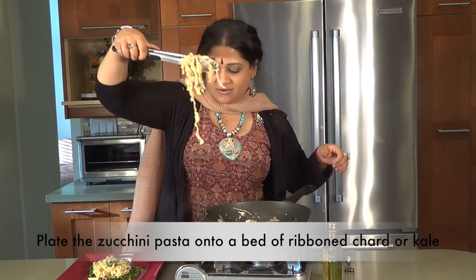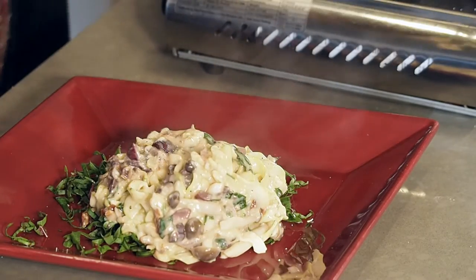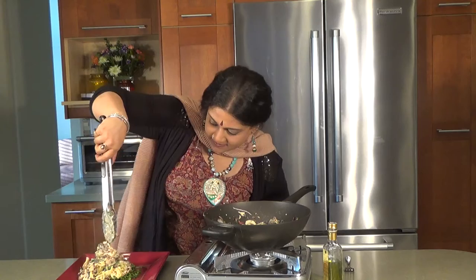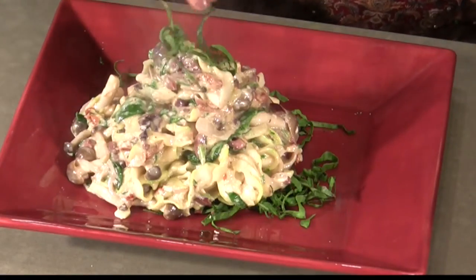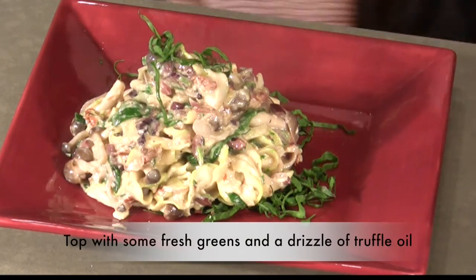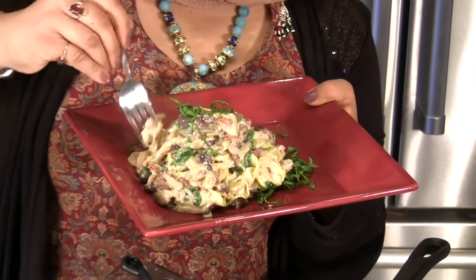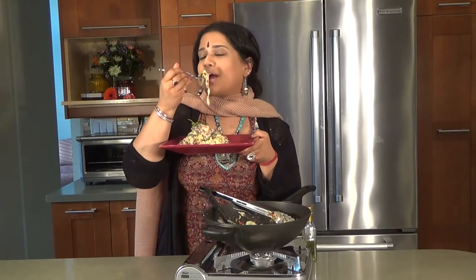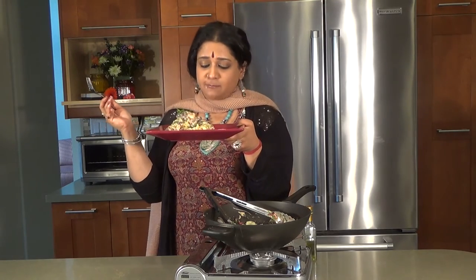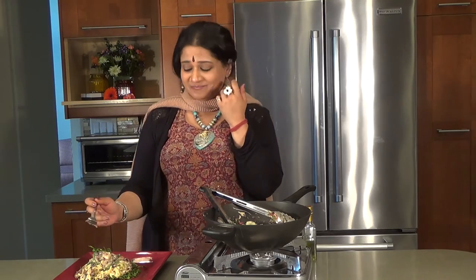I prefer chard or kale because that's a great way to get the greens inside for the family to eat. Just a little bit of fresh greens on top, and a drizzle of truffle oil. That does look fantastic. So I'm just going to see how that turned out for my taste buds. Mmm — cheesy, delectable, Italian. Enjoy!